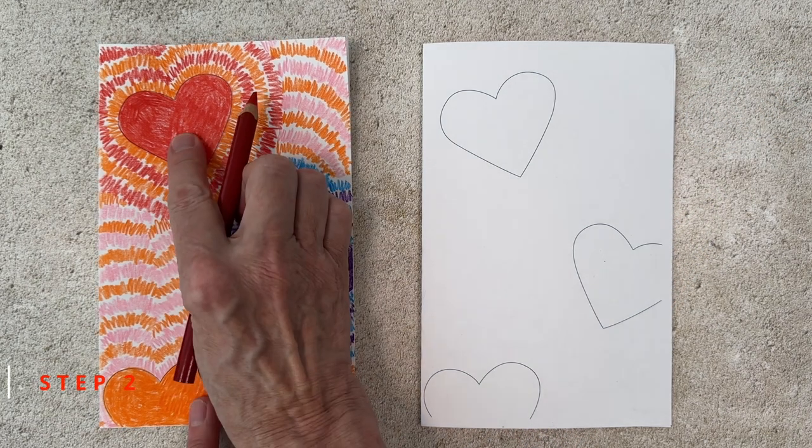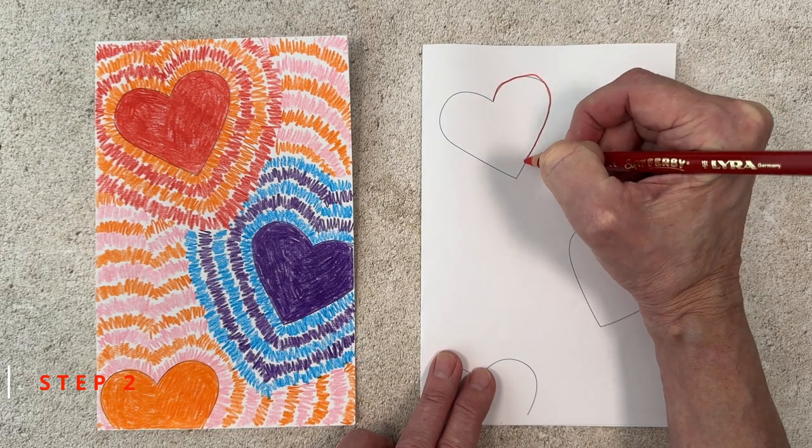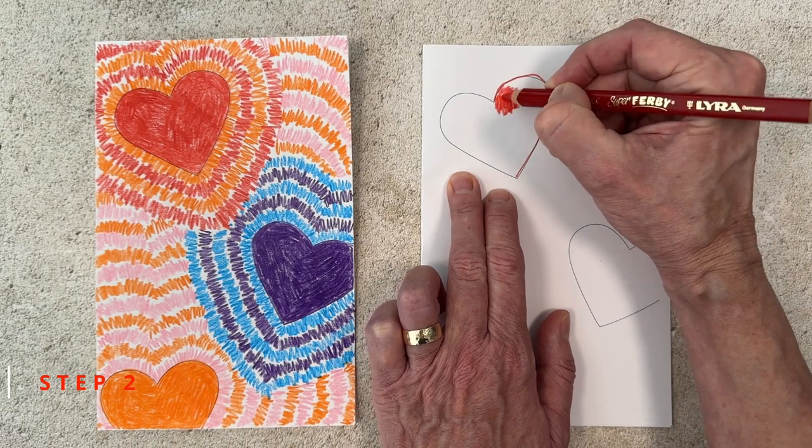Step number two. We begin by filling in the hearts to make them a solid color. I'm going to make this top one bright red, and I find it does help to outline them first and then color them in.